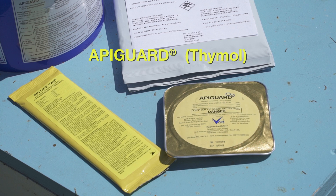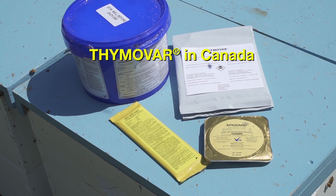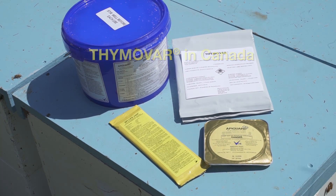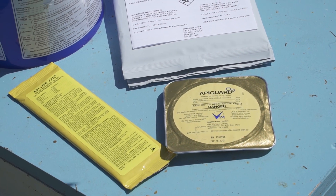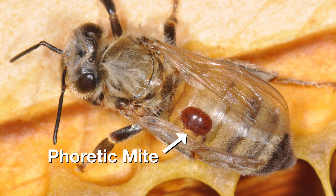APA Guard is a slow-release gel that contains 25% essential oil thymol. In Canada, this product is called Thymavar. As bees seek to remove the gel from the hive, it vaporizes or sublimates to kill phoretic mites on the adult bees.